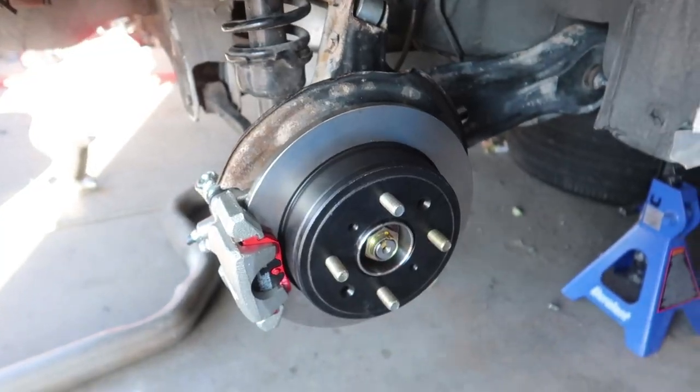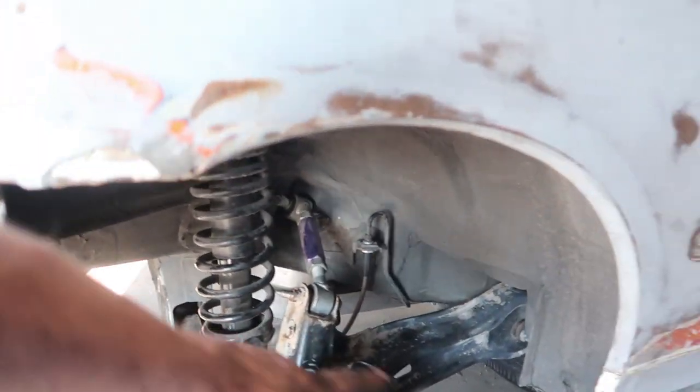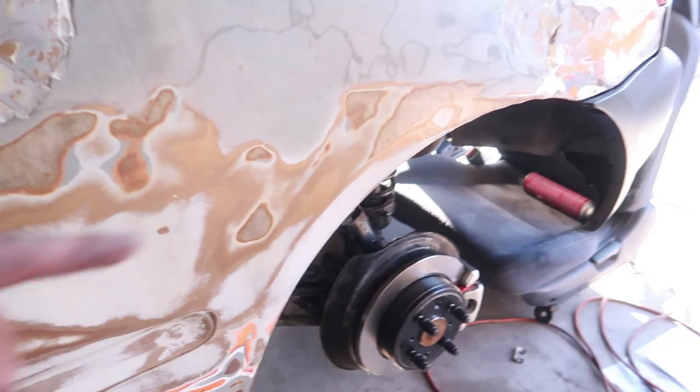We've got new rotors, pads, caliper, e-brake, and brake lines — we replaced all the rear things, welded things in, and everything is where it should be. With that said, I think it's time to put some wheels on. We're out of time for today, but we can safely say the rear is done. The e-brake is done, all the bolts are where they're supposed to be, and the only thing left is a torque check on the front.